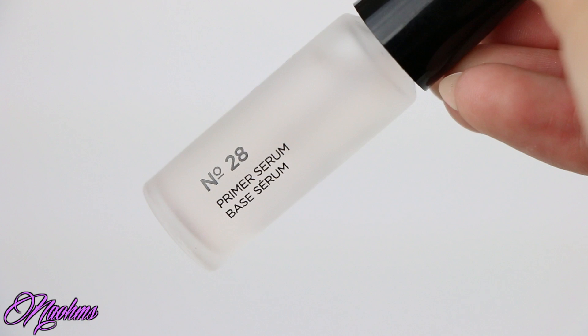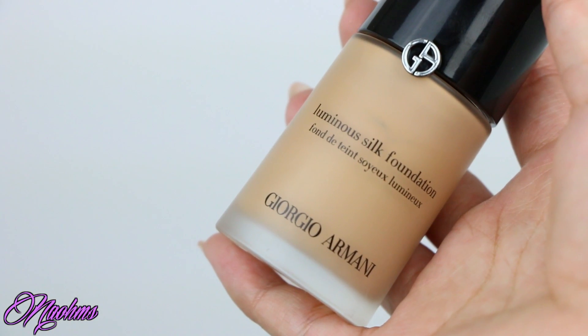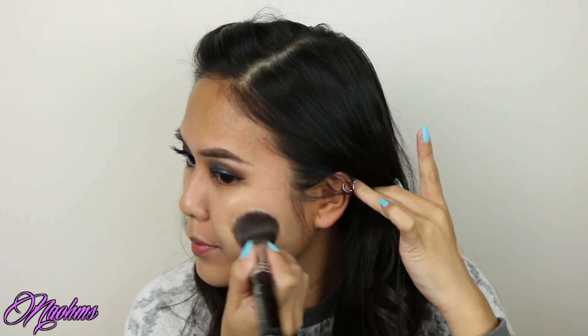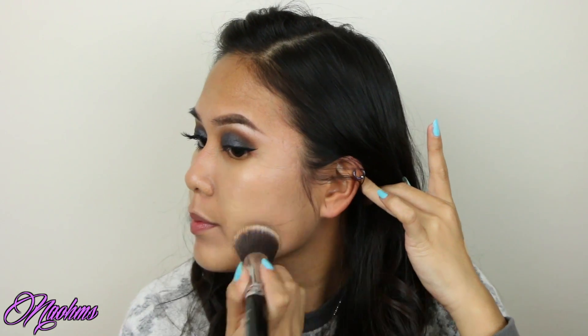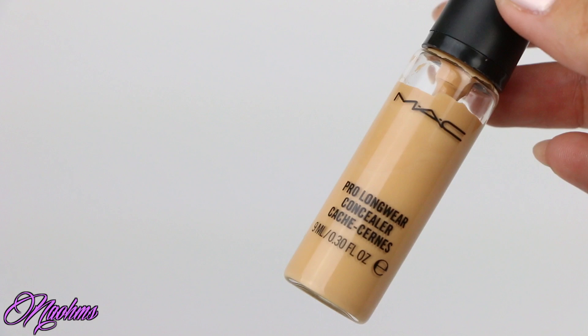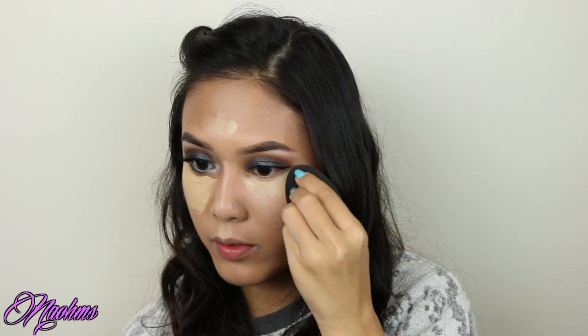For the face, I'm priming with my Hourglass No. 28 Primer Serum, and this will help to hydrate my face. And surprise surprise, I'm wearing my Luminous Silk Foundation and stippling this on with my F80 brush from Sigma. To conceal under the eyes and highlight my face, I'm wearing my Pro Longwear Concealer from MAC, dotting this on to my face like warrior paint and blending this out with my Beauty Blender.